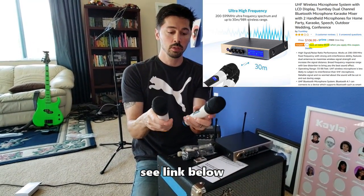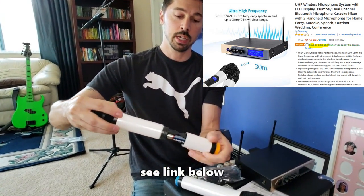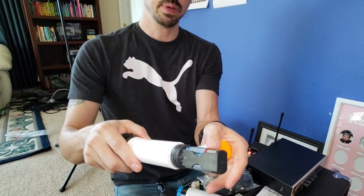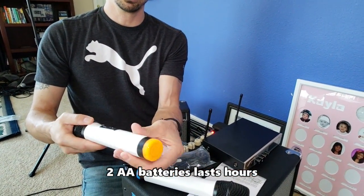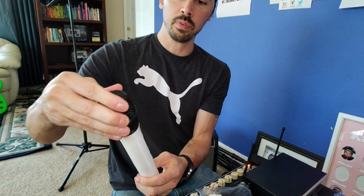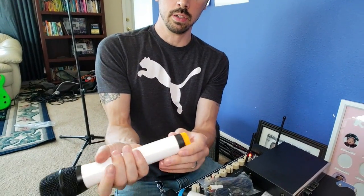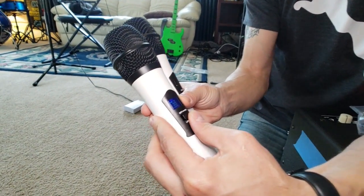It comes with these two microphones. You just put in rechargeable AA batteries right here and twist this on. This is a metal frame — the top is metal as well, so this is a heavy-duty build. It has a built-in LCD screen, as you can see right there.